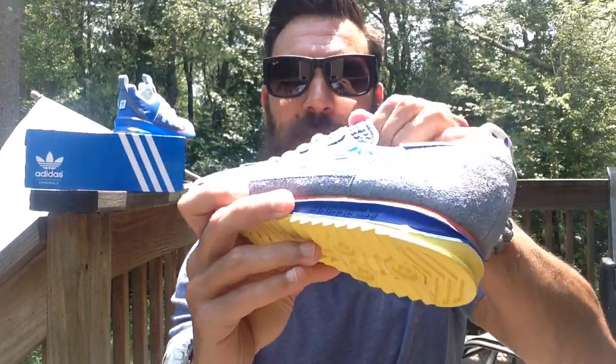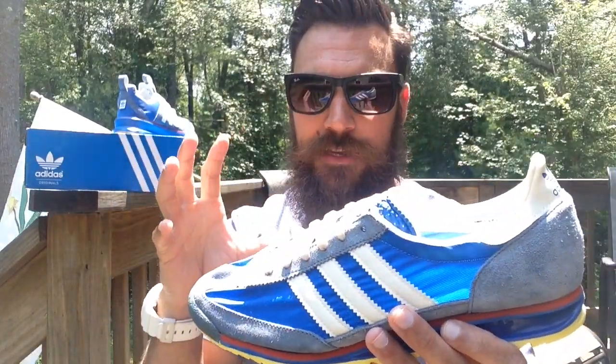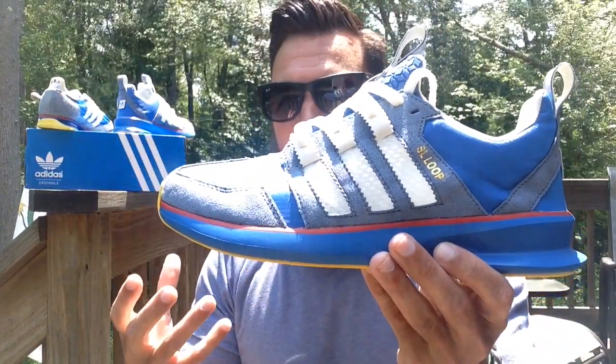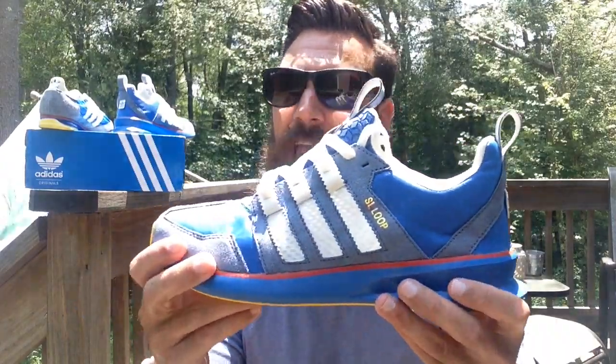Basically, the shoe was taken from this kind of design, this model, this colorway. This shoe is from 1972, the Munich Olympics. They basically — the creator, Brian Forresta — basically came up with the idea of the SL Loop. It's a very casual shoe. It's not necessarily made for running or performance. It's more of like a Roshi Run that's made for casual wear.